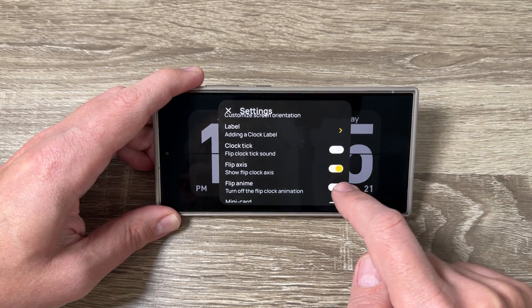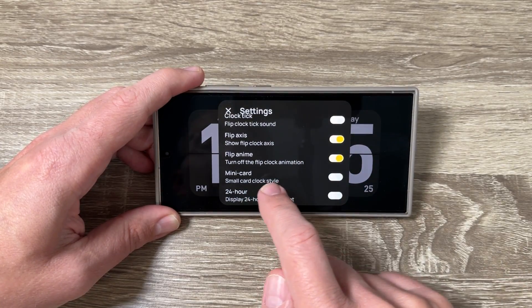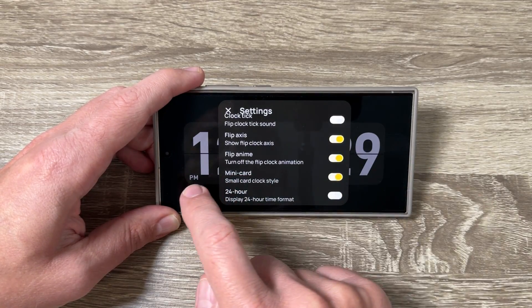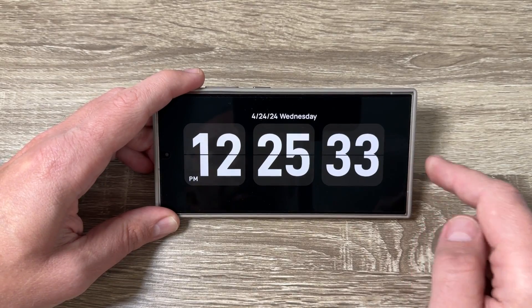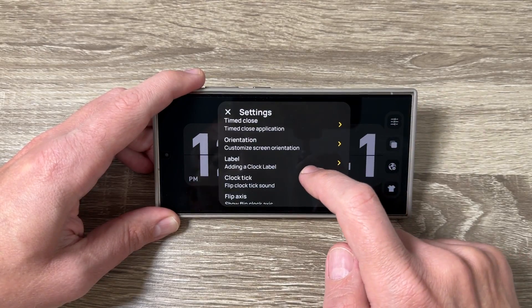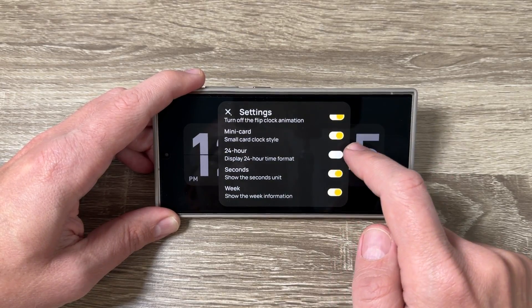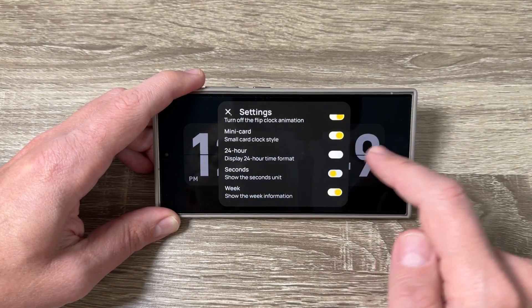You can select a mini card or small card clock style. In my opinion this looks better than before because we also have seconds displayed. We have options for 24-hour display format and seconds.